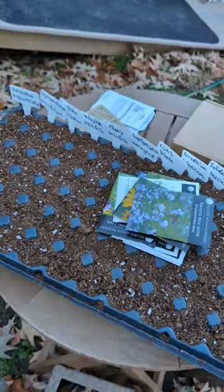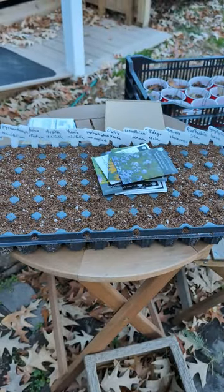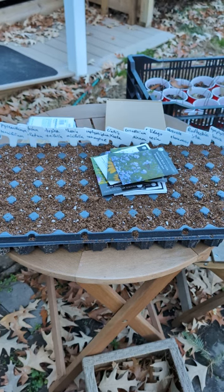Wish me luck. I'll update you guys in spring with how this all turns out, and hopefully we'll have a ton of plants.